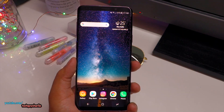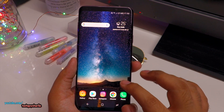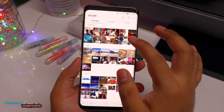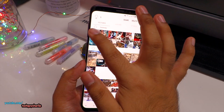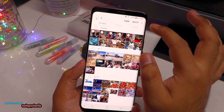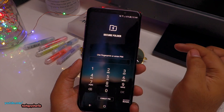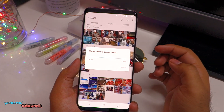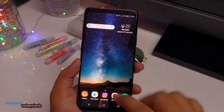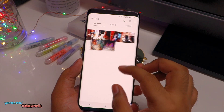You can also move your pictures back and forth from the Secure Folder to your regular Android, or from your regular Android system onto the Secure Folder. To move pictures to the Secure Folder, just tap on the three dots and select the option which says Move to Secure Folder. Then enter your pin and you can see these pictures will disappear from your regular gallery and appear in your Secure Folder.